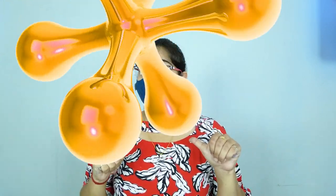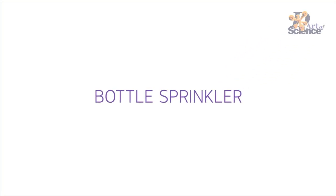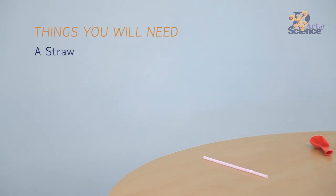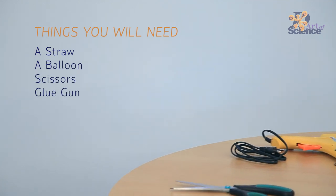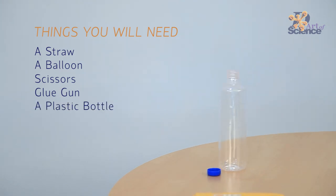Hey guys, I'm Chandni and you're watching The Art of Science. Today we are going to make a super fun sprinkler at home with things that you can find around you. This experiment teaches us so much about how air works.